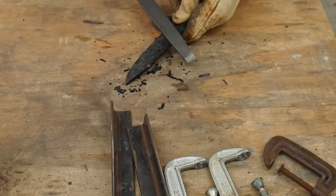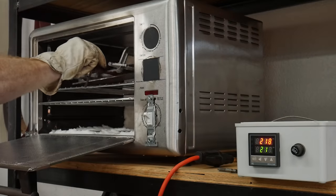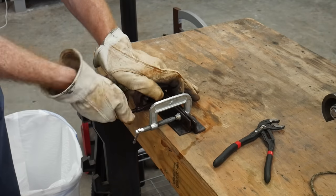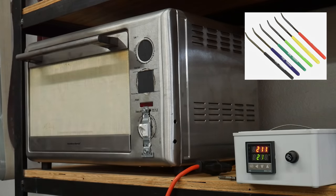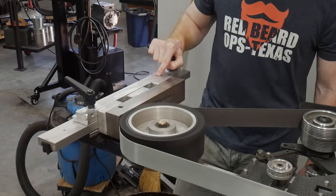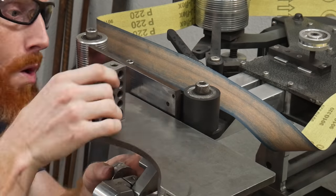I quenched it and clamped it between my quench plates to hold the blade straight during cooling. It got plenty hard — hard enough to skate a file. I then clamped the blade between two pieces of angle iron and put it in my tempering oven at around 218°C for two two-hour cycles. I've been toying with the idea of getting hardness-testing files, though I know they have large steps — up to five Rockwell points — so they're not terribly accurate, but they'd give you a range.